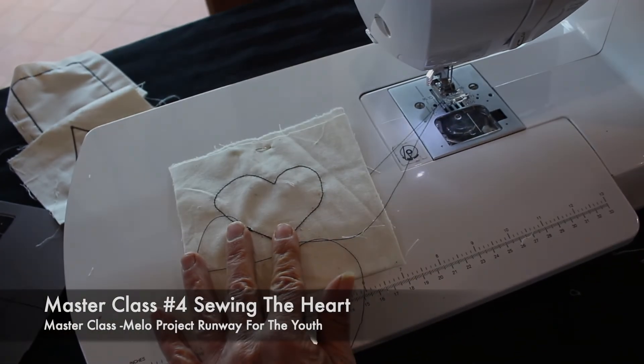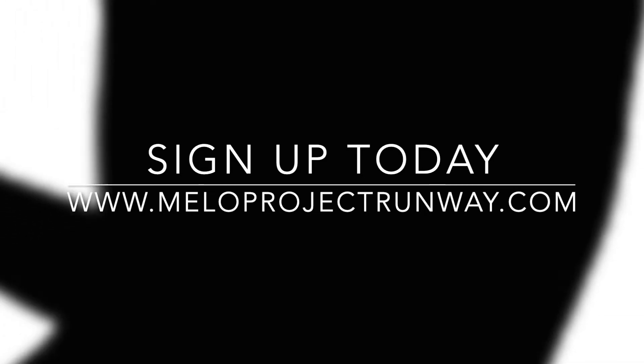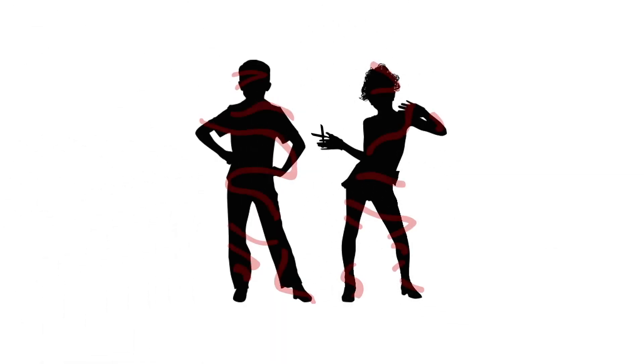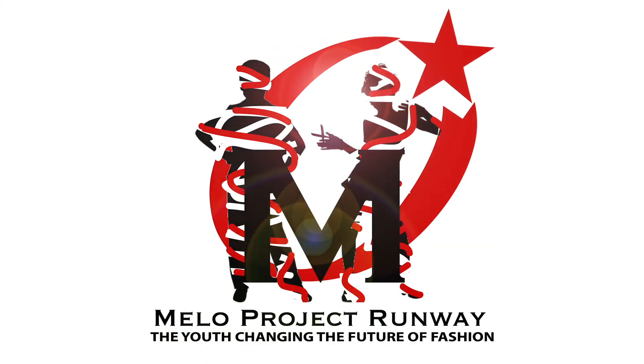Now on with the next lesson. I'll see you in the next lesson. Bye bye.